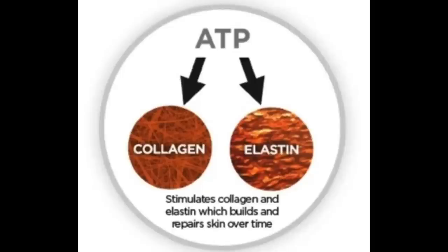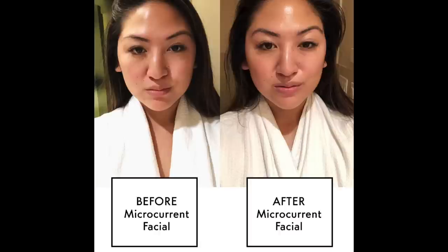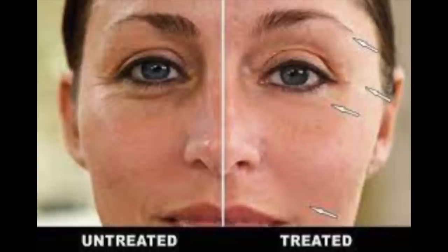In a nutshell, microcurrent devices are scientifically proven to increase ATP in our skin. ATP increases the synthesis of collagen and elastin. Microcurrent devices have also been scientifically proven to energize the muscles. Unlike elsewhere in the body, facial muscles are directly connected to the skin, so the result of energizing the muscle is often an improved, lifted appearance — which is just wonderful.